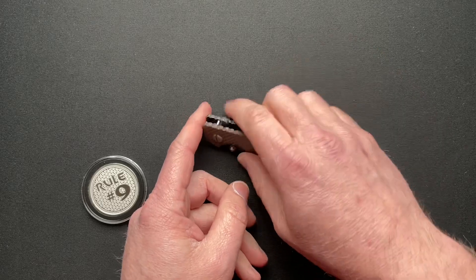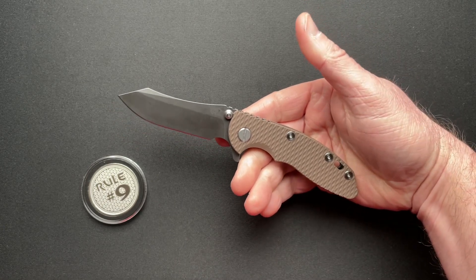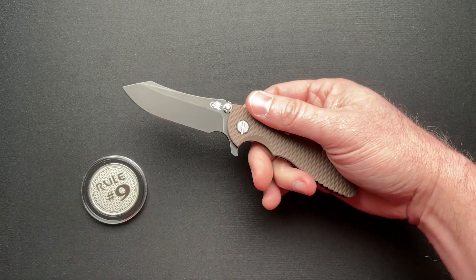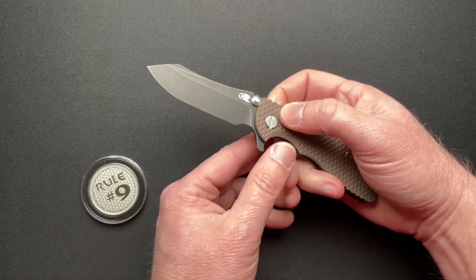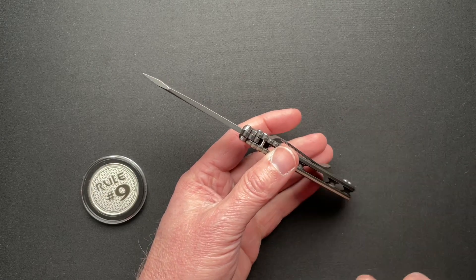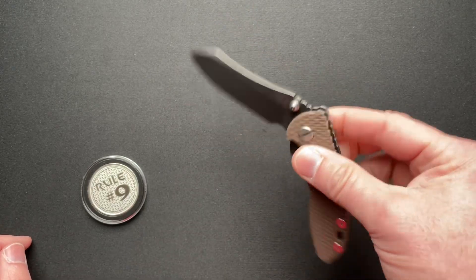4 and 1/8 inches closed, just a hair over 7 inches open. 3.02 inch blade, 2.68 cutting edge of 20CV steel. It is 0.139 thick. Overall thickness is 0.430. This weighs in at 3.4 ounces and it is currently on bearings.